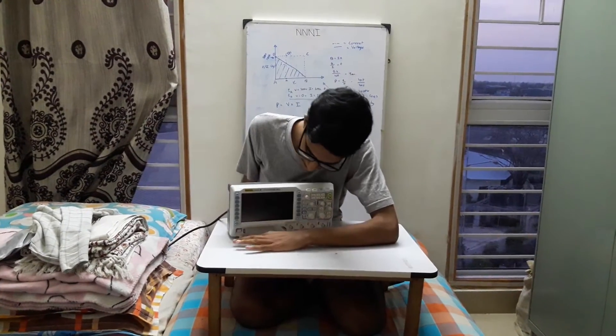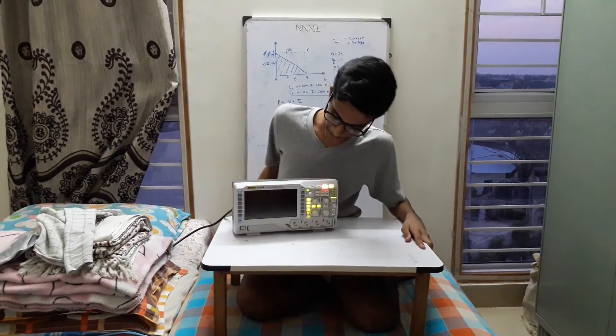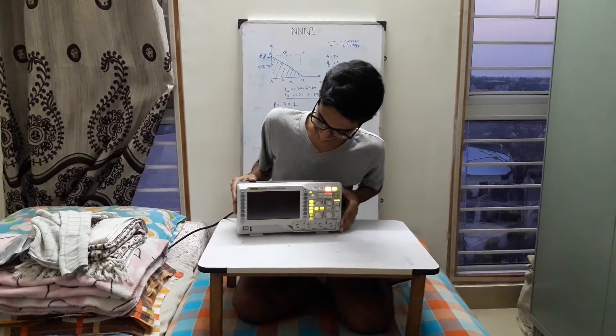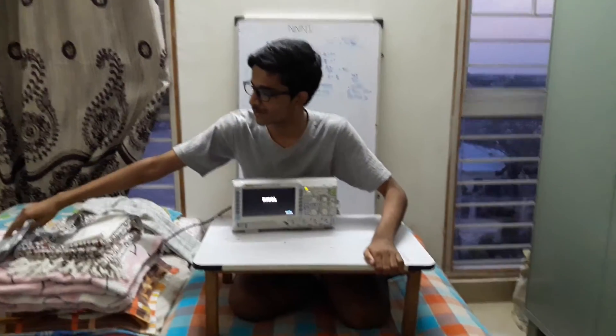3, 2, 1. Not bad. It was magical. It takes 22 seconds to turn on according to Dave Jones.